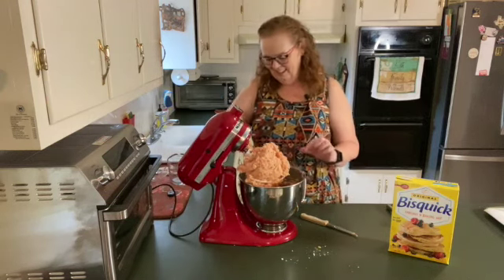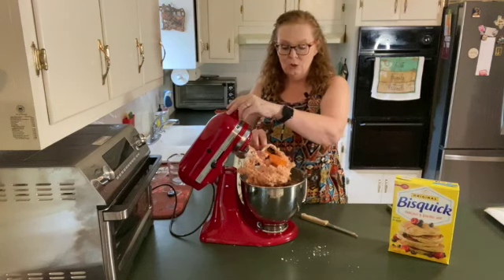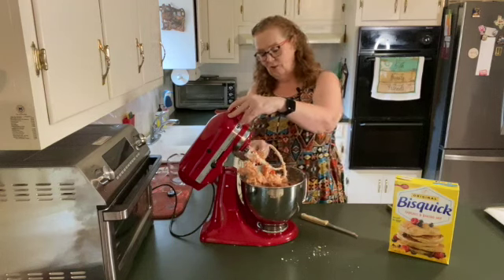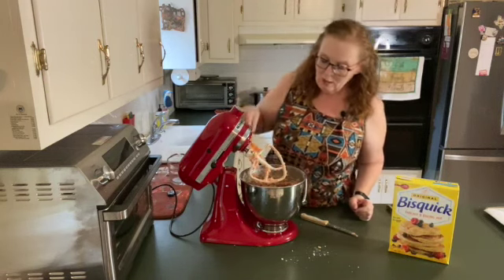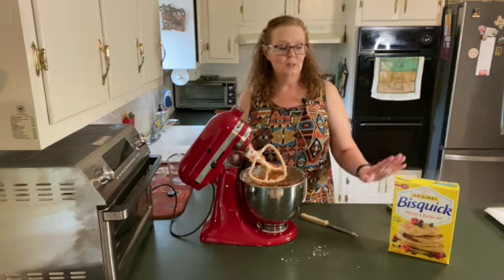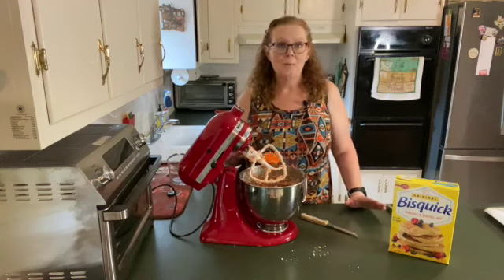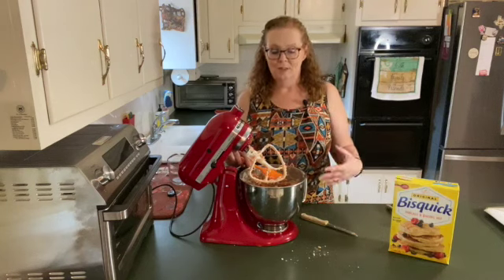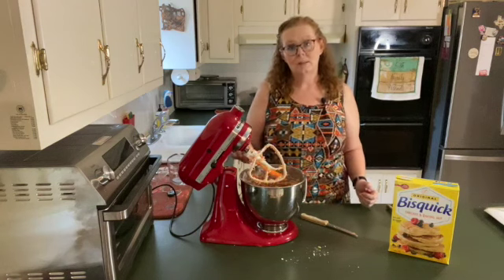Clean it off. If it doesn't want to mix together, you can add just a few drops of water, but if you're patient, most of the time you can get it all to mix together. I'm purposely not saying the name of what I use because really, you can use any baking mix — the brand really doesn't matter. This is just what my mom always used, and whenever I think about making these, this is what I buy. Whatever you have in the pantry is what you use.